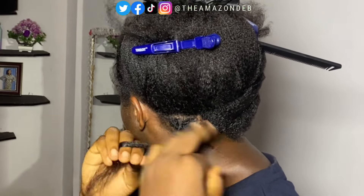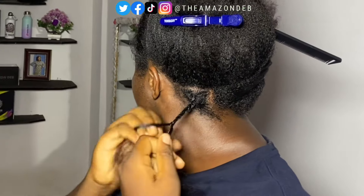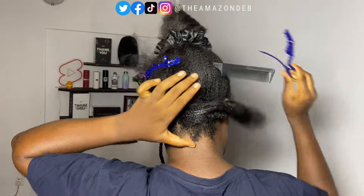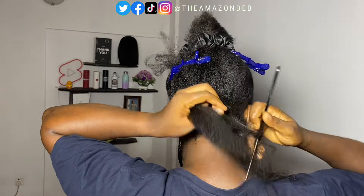I'm not adding any extensions to this hair, but I will still achieve the boho goddess box braid, and I'll show you how it's done. I go ahead and plait the rest of the braid to the tip, and this is me now showing another box section box braid that I was doing.